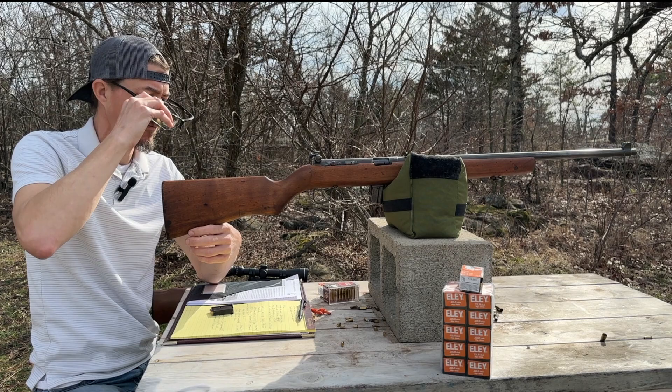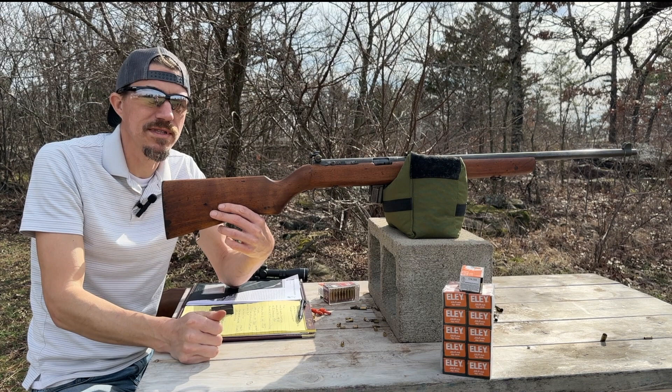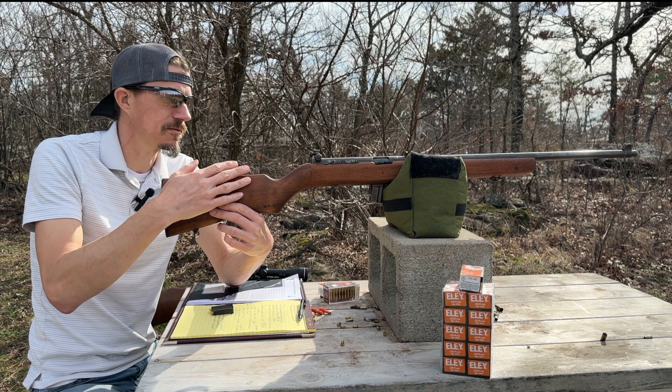A lot of you might be familiar with the Harrington and Richardson Model 165, also known as the Leatherneck. That's a little bit different from this — it was a sportier version.